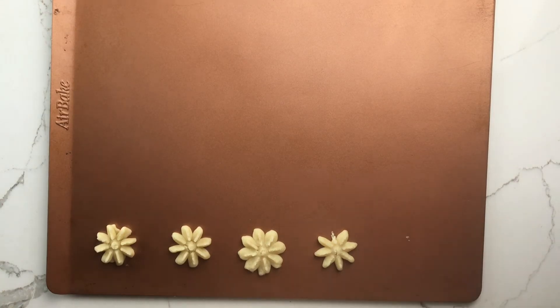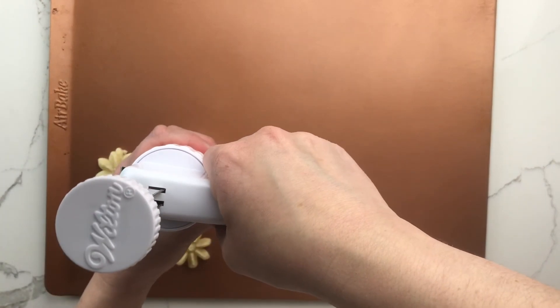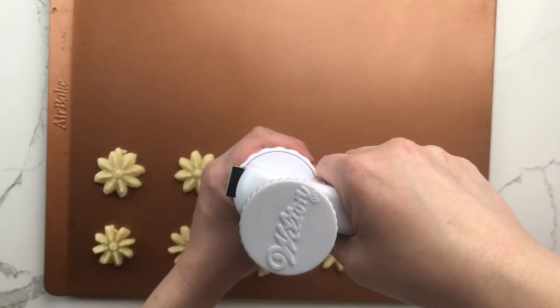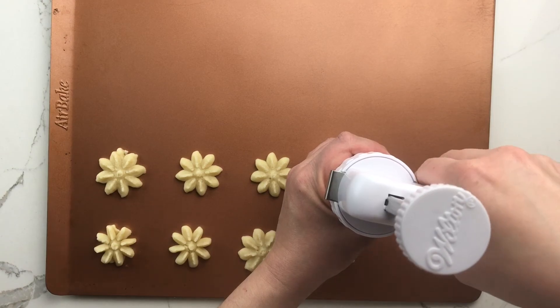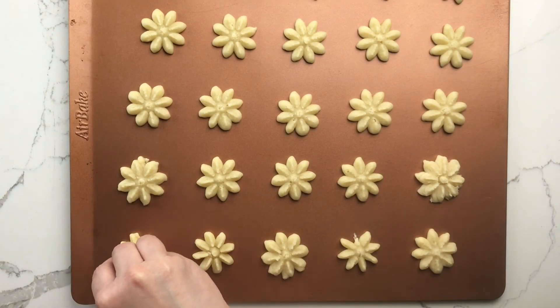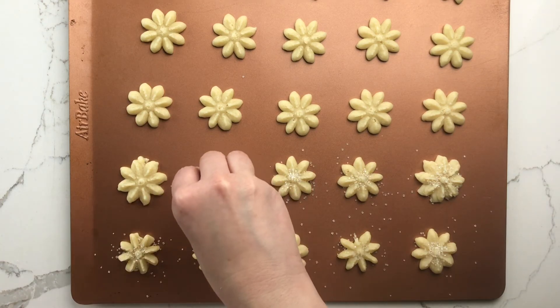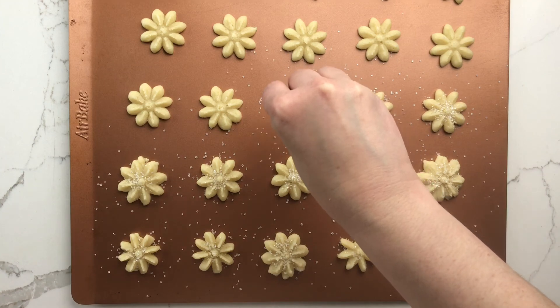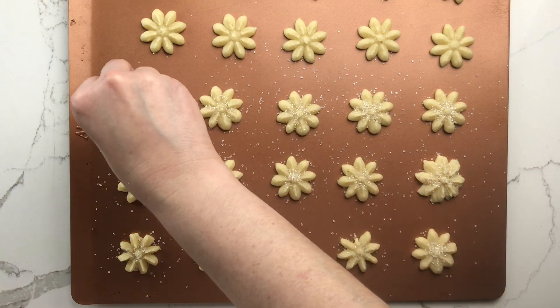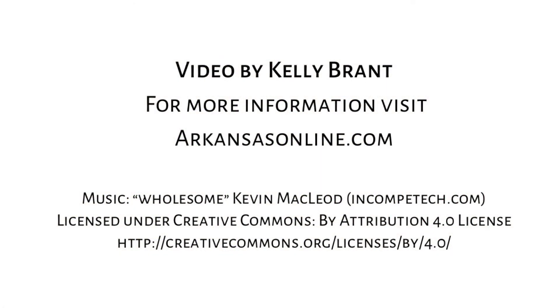Overall, the Wilton cookie press was really easy to use. And for the price — about $10, a little less depending on where you shop — it's well worth it for a nice cookie baking experience. Cleanup is rather easy; you just wash everything in warm soapy water and then dry with a kitchen towel. I hope you enjoyed this video. For more videos and recipes, please visit us at arkansasonline.com/cooking.